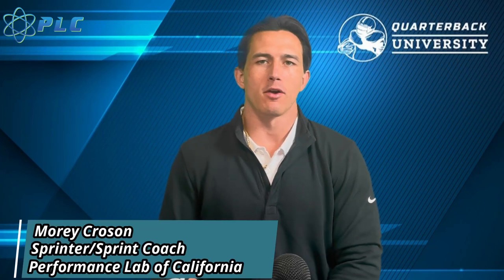Hey, what's up, everyone? Marty Croson here, and today we're going to be breaking down Trayvon Bromel's new block start, and we're going to start the video right now.